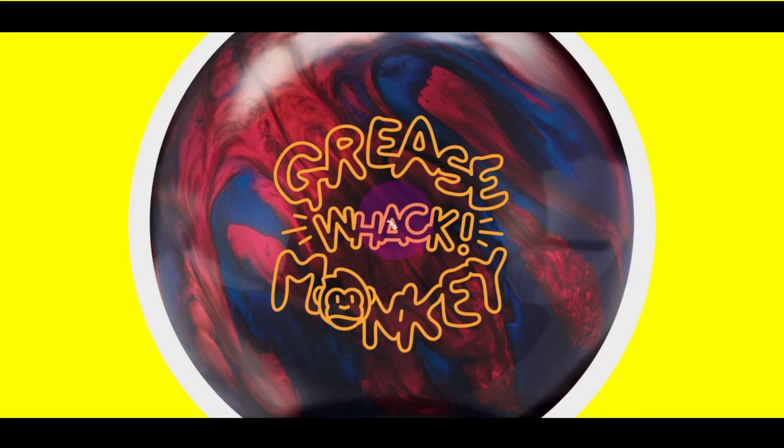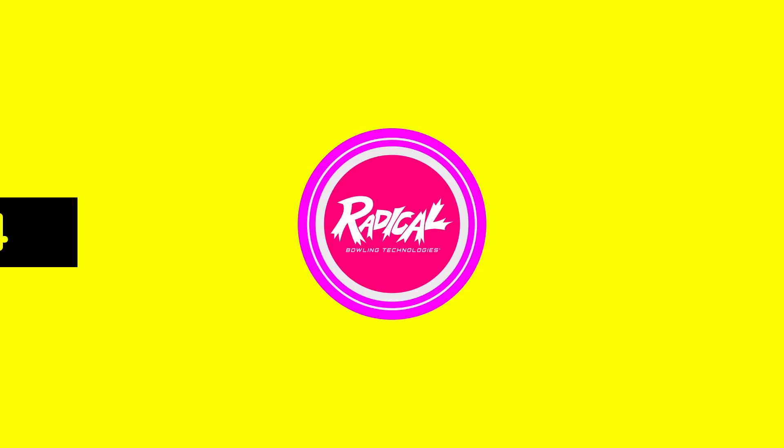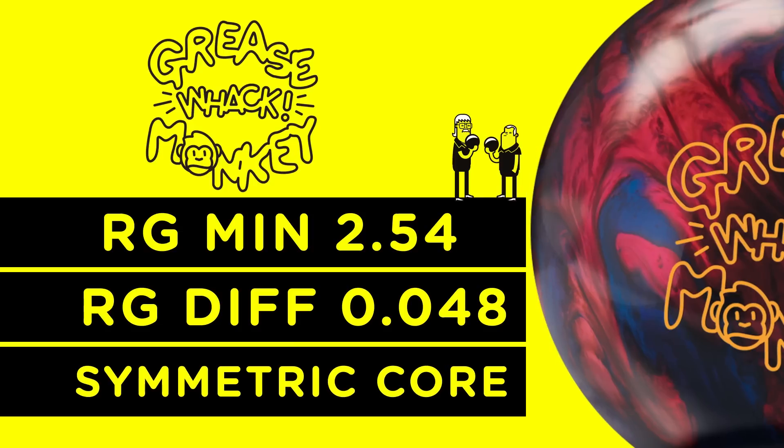Fun, affordable, and great performance is the story for the next installment of the Grease Monkey line — the Grease Monkey Wack. The Grease Monkey Wack includes the same symmetric Grease Monkey core with an RG of 2.54 and a differential of 0.048.